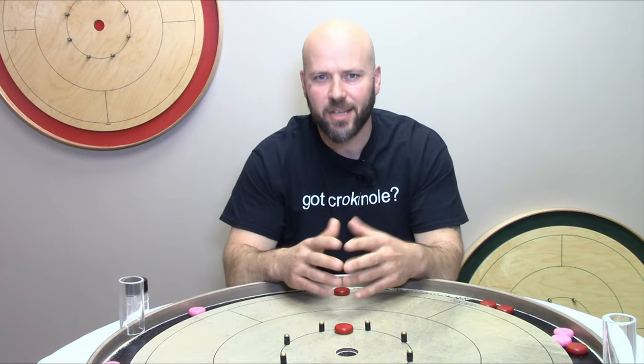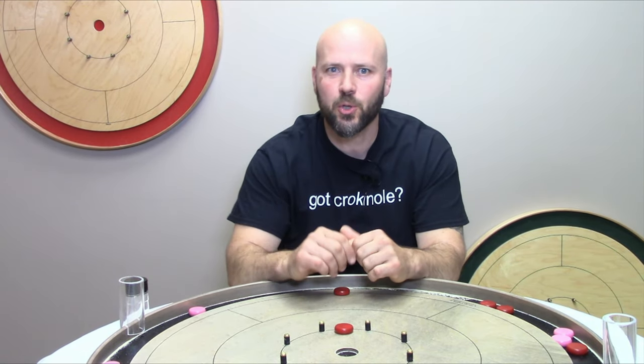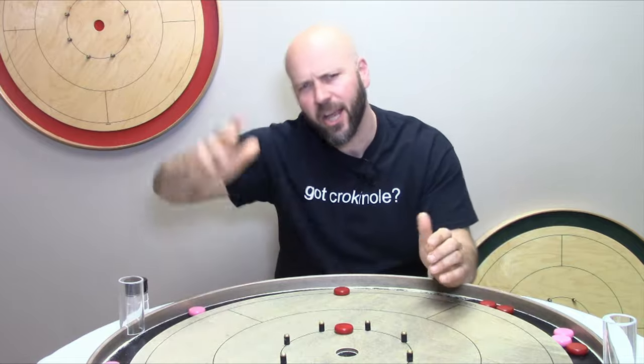My name is Jeremy Tracy of Tracy Crokinole Boards. If you enjoyed this video please give us a like, a comment, a share, and smash that subscribe button.